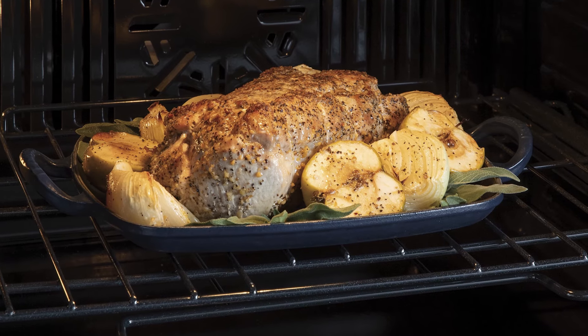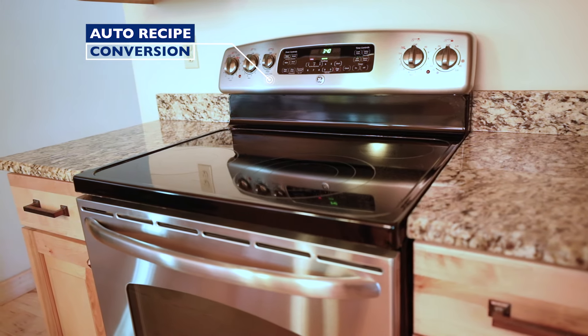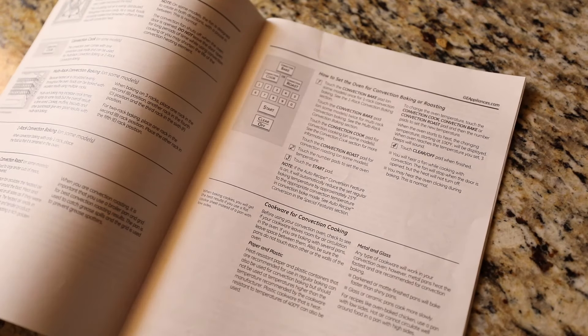On most ranges, there is no need to adjust your cooking recipes. Your range control will automatically adjust the oven temperature for the convection setting. However, this automatic convection feature must be activated on some ranges. Be sure to check your owner's manual for instructions.